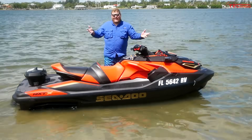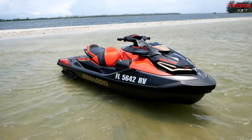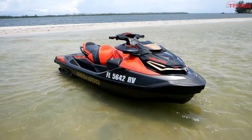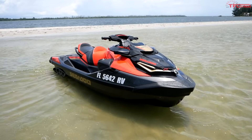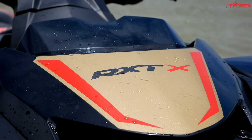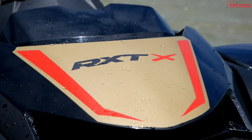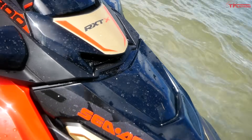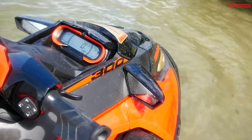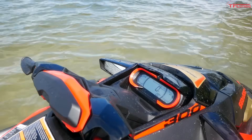There is certainly a lot to talk about on this RXT-X, but on this model we have to start with the engine. This is a 1,630 cc supercharged engine that makes 300 horsepower, although you do have to run 91 octane fuel to get all those ponies. Now let's take a look at a few features unique to the X model, and the first one is launch control. This thing has launch control so you can take off in the best way possible.